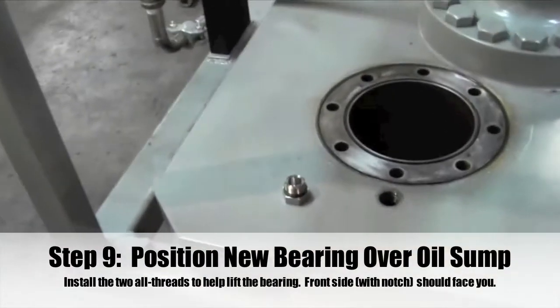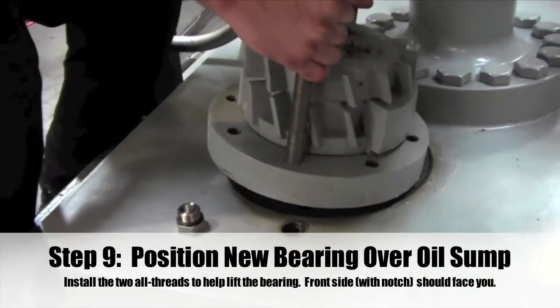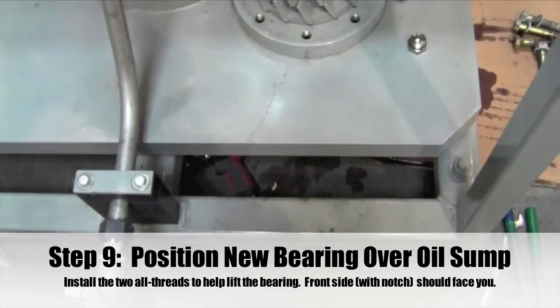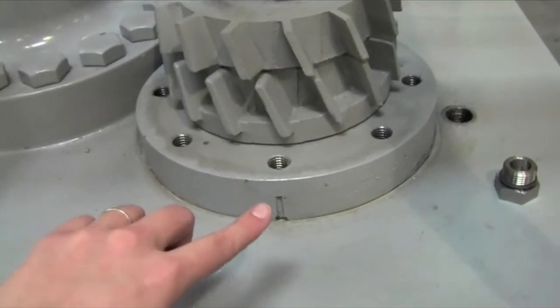Step 9: Using extreme care, position the new eccentric bearing assembly over the oil sump area of the seismic mass and align the bolt holes. Be sure the front side — the side where there is a notch at the base of the eccentric bearing — is facing you. Set the bearing down slowly and steadily.